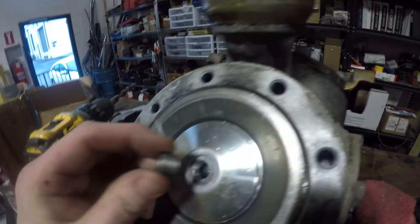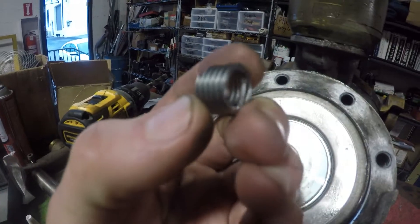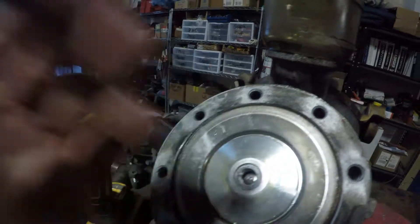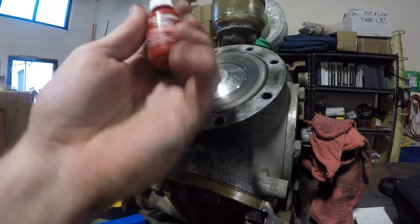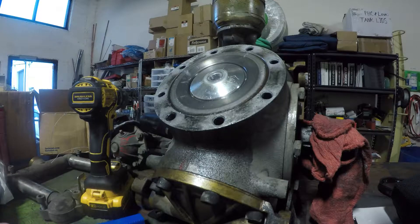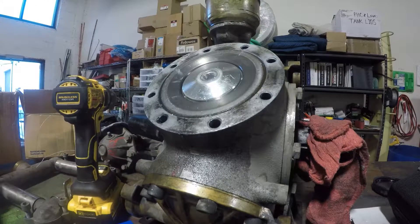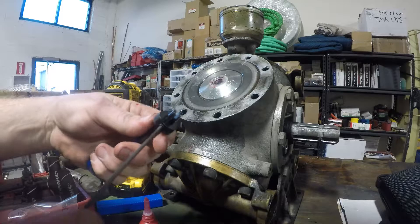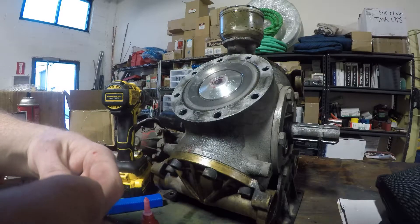Now we've got nice decent threads and we know that this insert will go down in there. There's a special tool to install it and there are some caveats to helicoiling. First of all, you must use Loctite on the helicoil outside so it doesn't back out every time you remove the bolt.